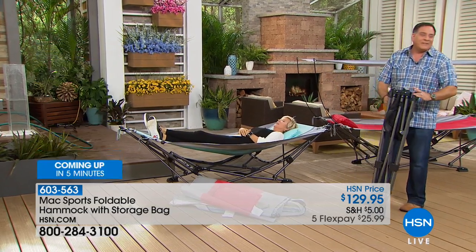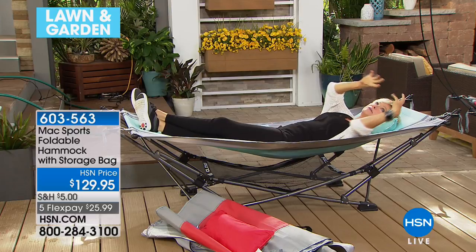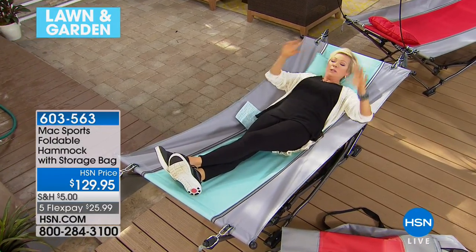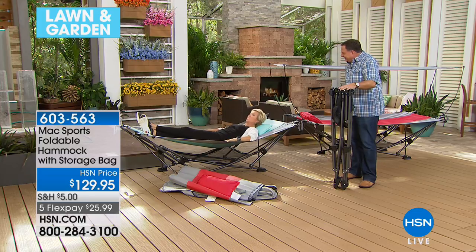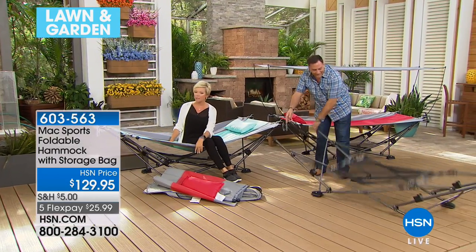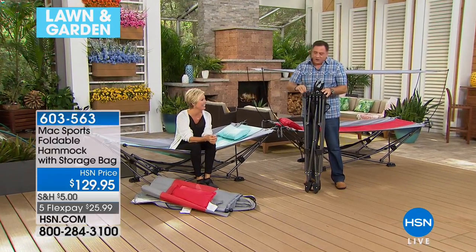The actual hammock bed is seven and a half feet long and about 39 inches across — over three feet wide. I used to have one of those traditional net hammocks, and your toes would get caught and it always got wet and wanted to spin. The old hammocks always wanted to twirl around. This one won't flip you. Just read a magazine, take a nap, enjoy a beverage while watching the kids play.